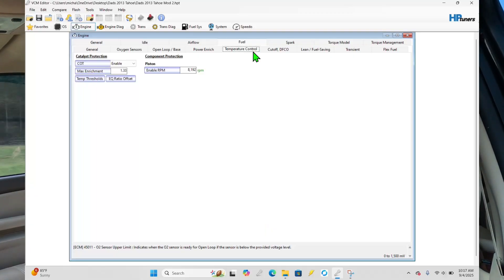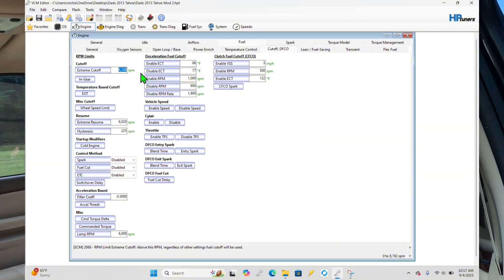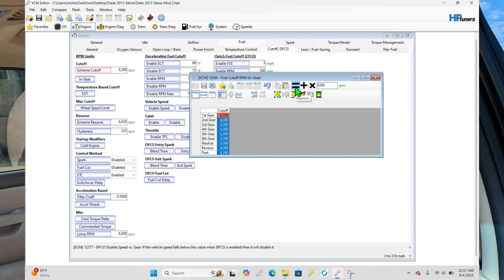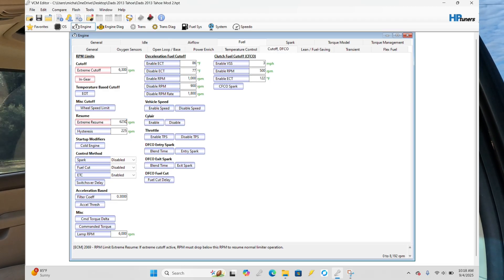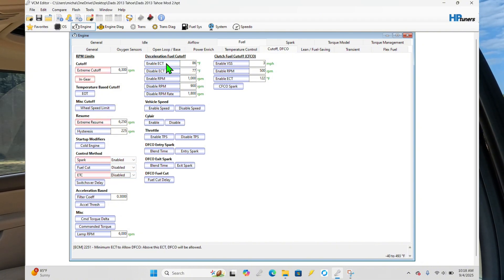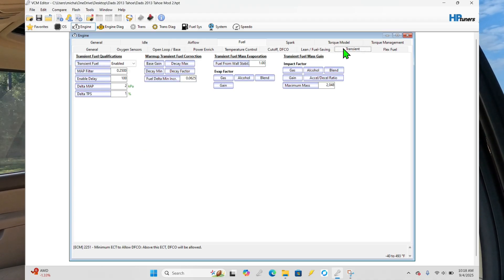The next thing we're going to do — which people need to be careful with and not go overboard with — is bump the rev limiter up from the factory. I believe it's set at around 6000 to 6100, so 6300 is a pretty healthy limit for a vehicle like this. Even for a stock camshaft setup, that's a healthy rev limiter and you can get a little more power and RPM out of it by raising it up.